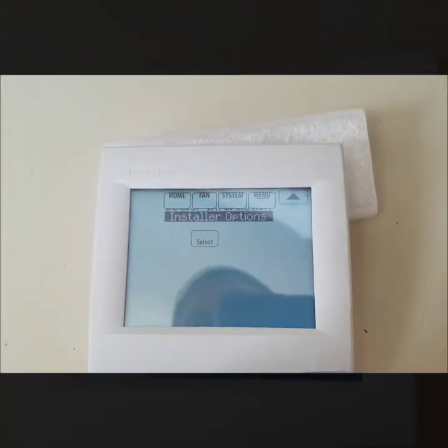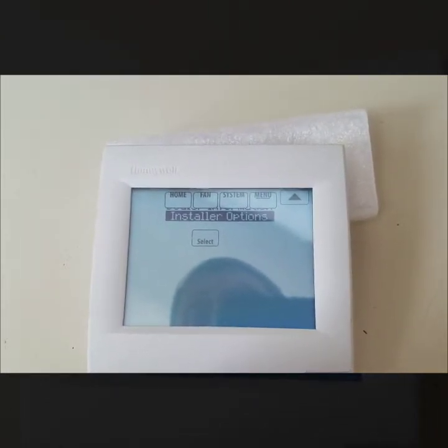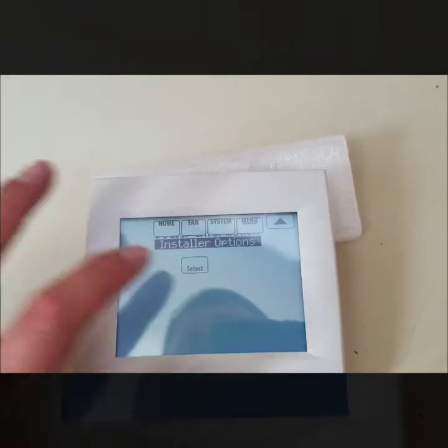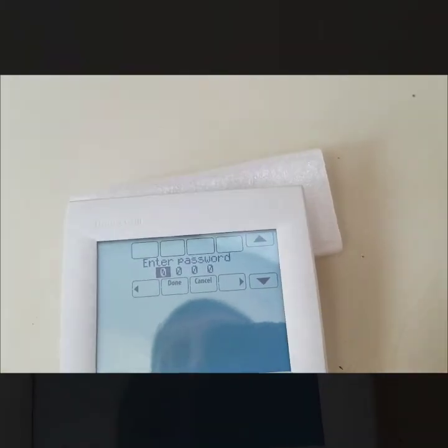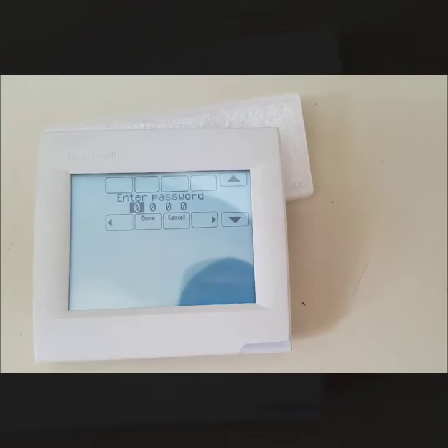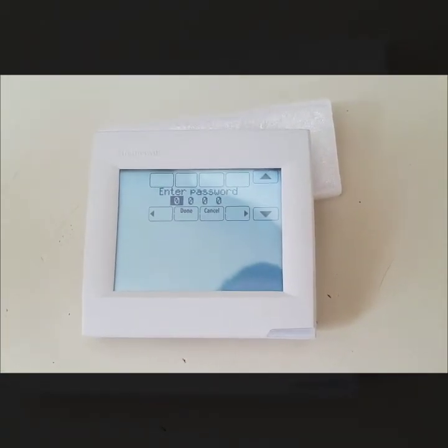Lastly is Installer Options — I won't go into that in this video; that's more for the in-depth installation side. If you hit Select, it requires a password, so if you don't have the password you can't get in. It's typically not worth trying to mess with unless you really know what you're doing.